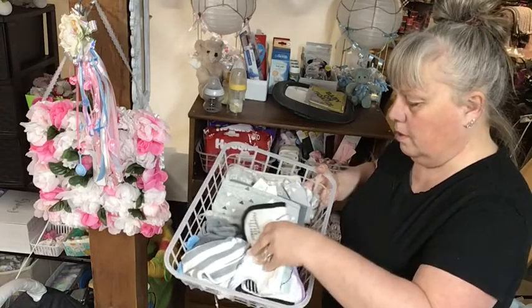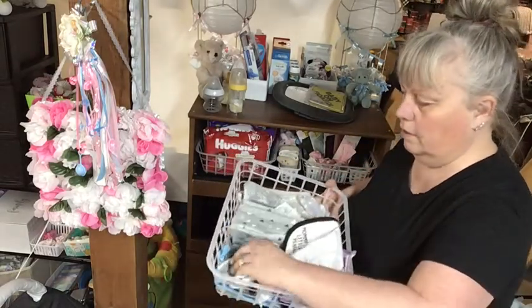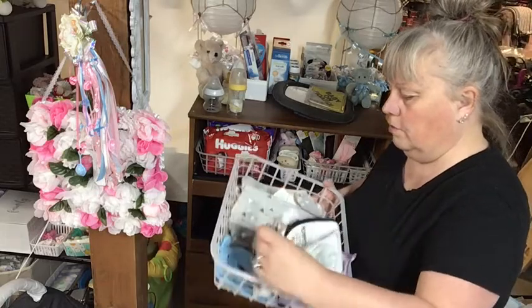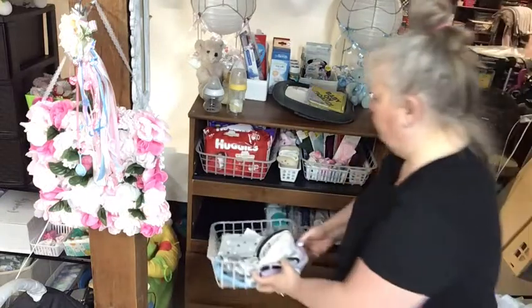Here are a couple of bibs, burp cloths, some more bibs, a swaddle — the other swaddles are in the container — and some little hats. His hats are here and her bows are here.